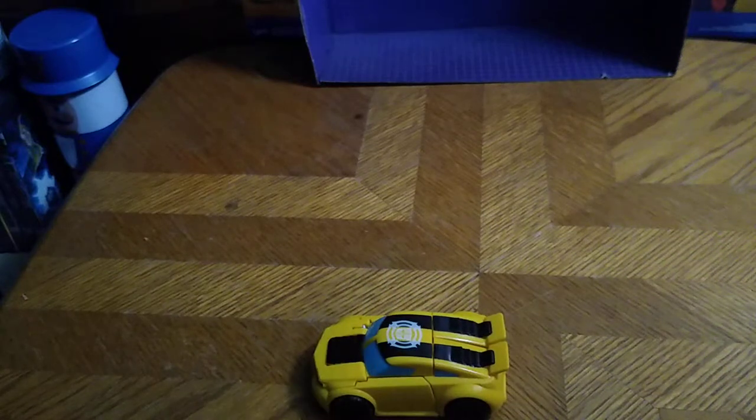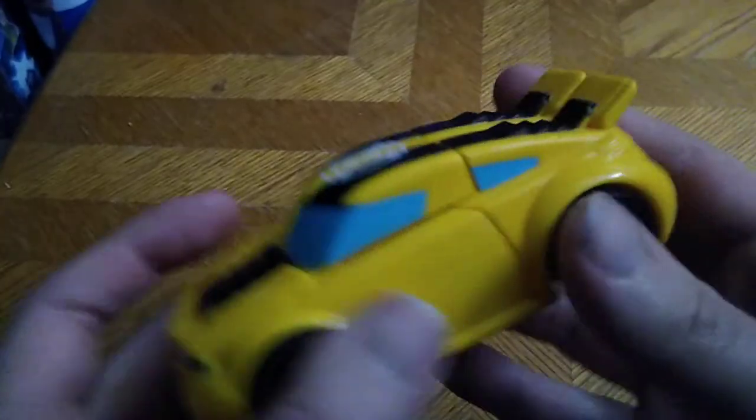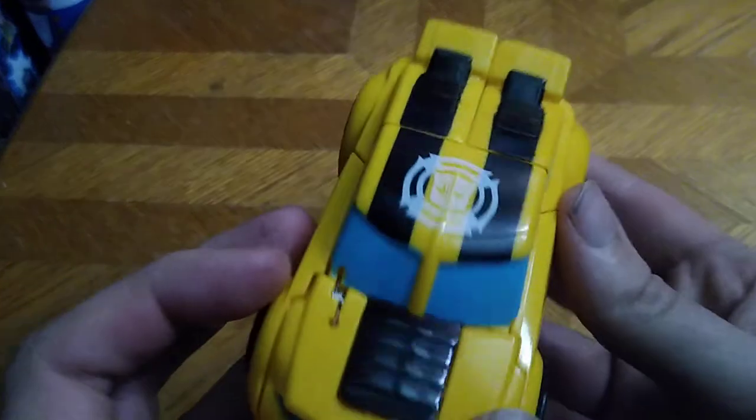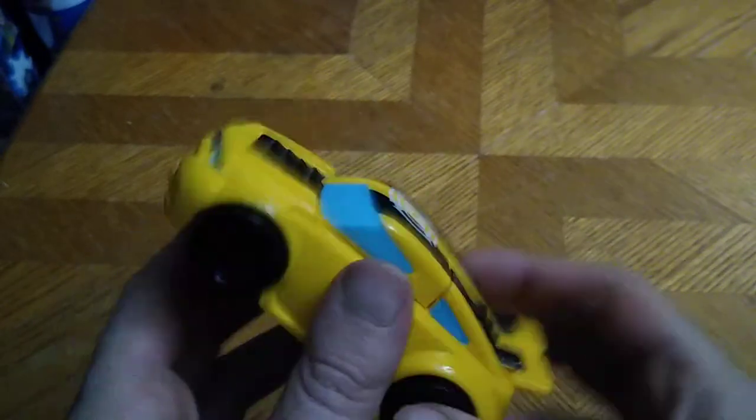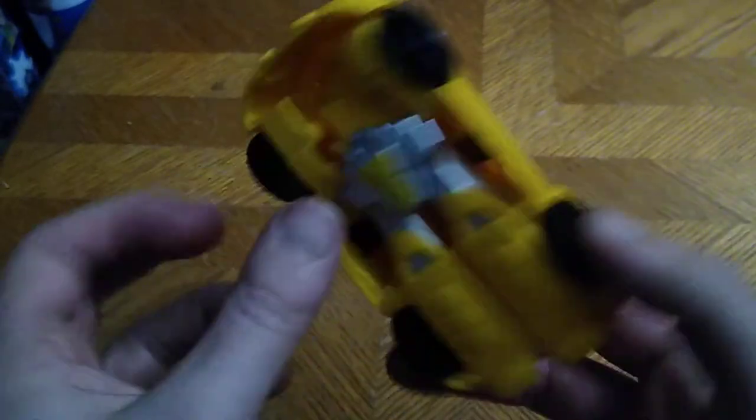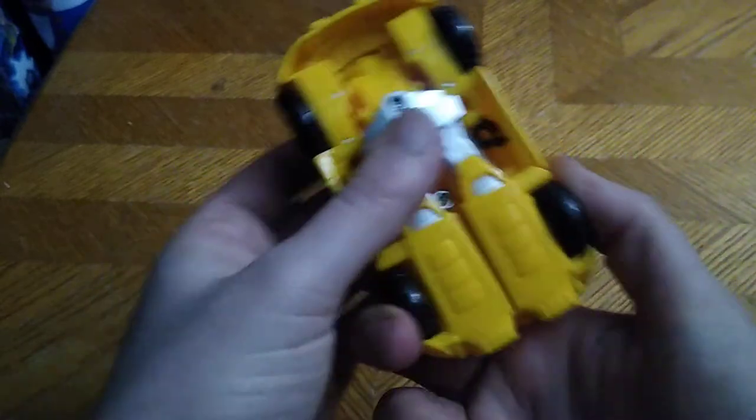This Rescue Bots figure rolls really good, and it looks really well sculpted, really well painted. That Autobot insignia right there is well painted. Not bad if I do say so myself. That's all there is to say for car mode.